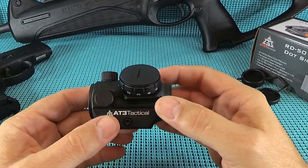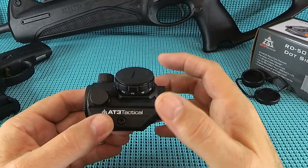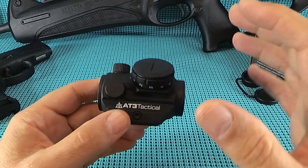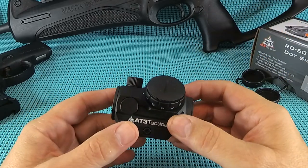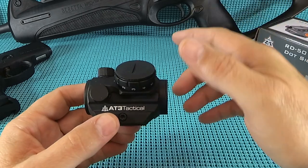I don't know anything about red dots. I need to learn and to get that carbine ready to run. So as we buy them - and we're going to buy a lot of them - we're going to share them, test them, have the boys run them, and find the best one for the Beretta.